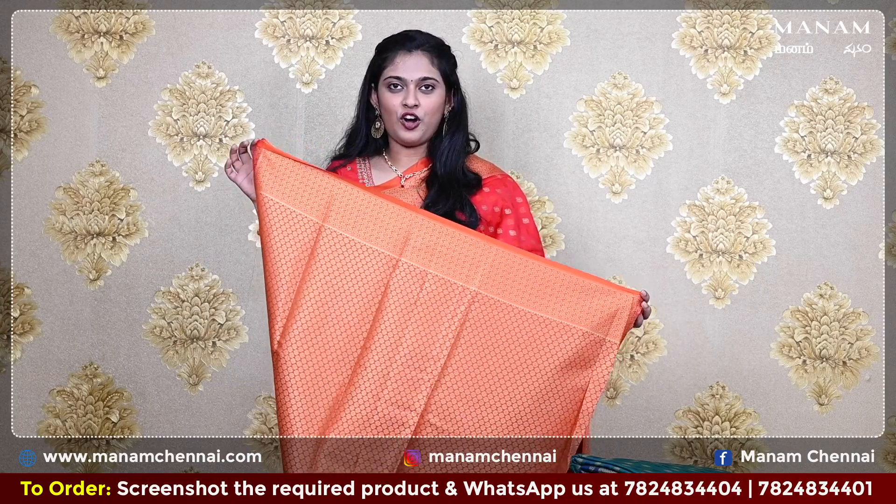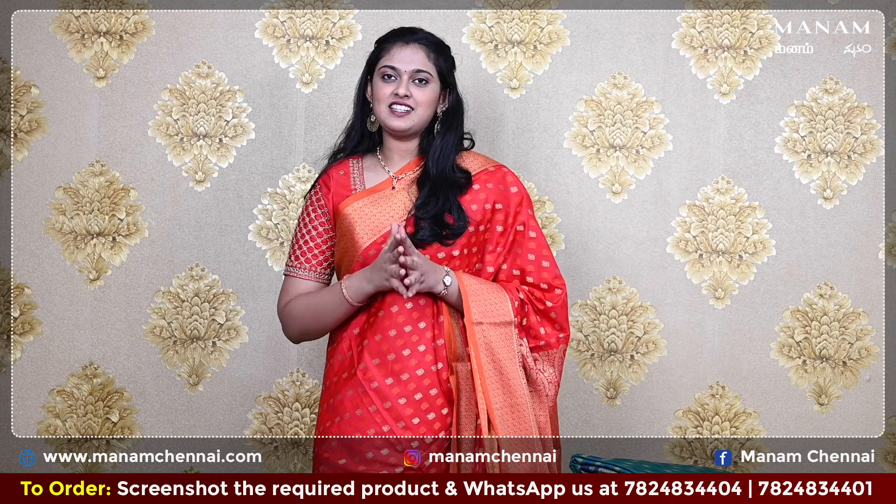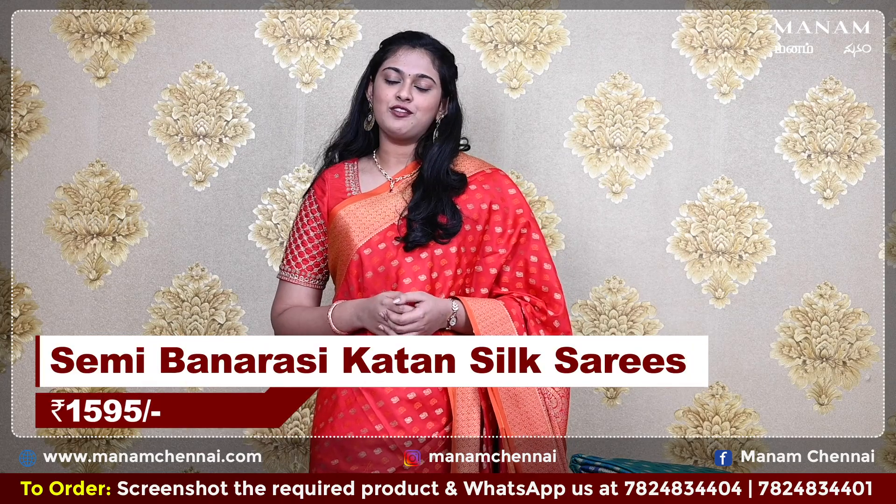Now for the blouse, we have a contrasting orange color blouse and it's got zari work all over it. All of these sarees are very affordable and can also be worn for all types of festival occasions. And it is priced at Rs. 1595 only.